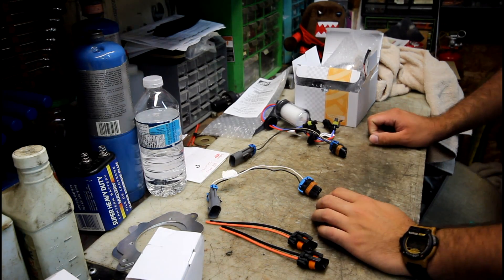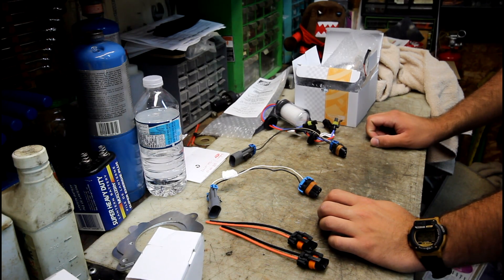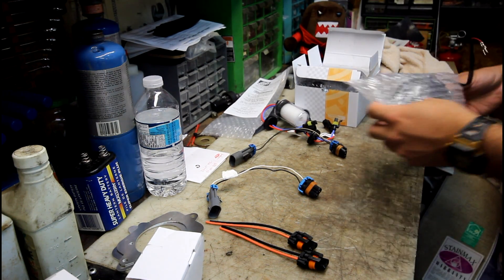Hi everybody, today I'm going to show you how to retrofit your GMC Denali headlights with some bi-xenon projectors.